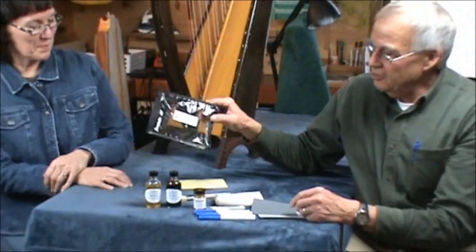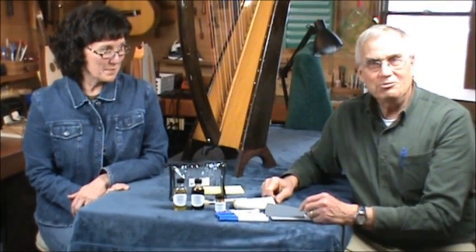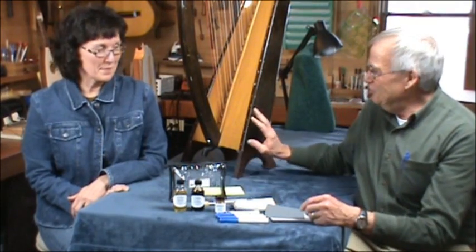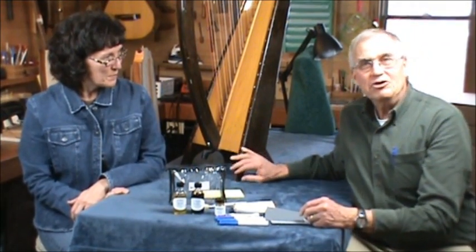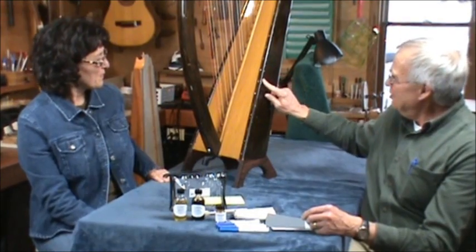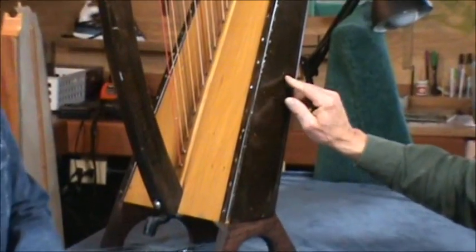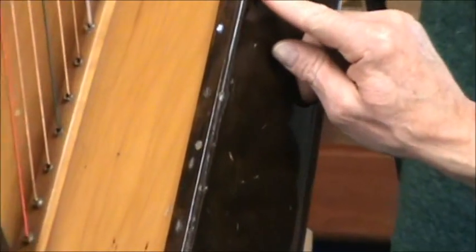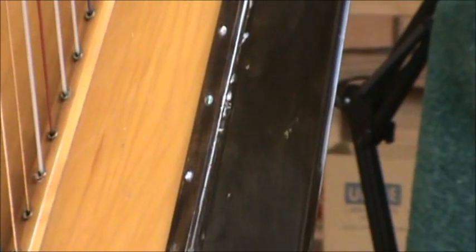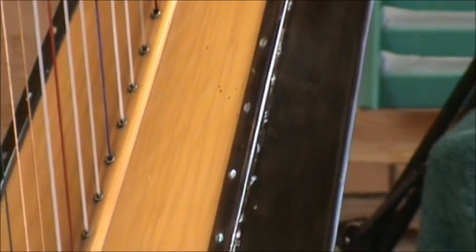So this is your field cosmetics kit and we want to show you how it works. We happen to have a harp here that has been lovingly handled for many, many years by renters and students. If you look closely you'll see all kinds of scratches and dings — there are paint spots on here, there are dents, there are nicks — and it could use a little TLC. It could use some cosmetics, don't you think? It could use a facelift.